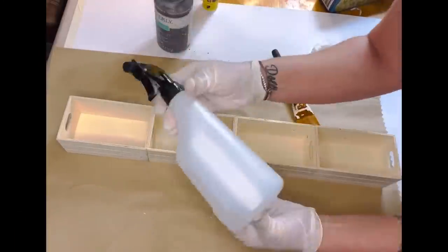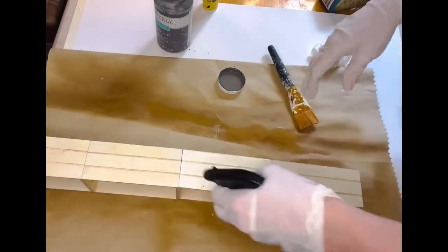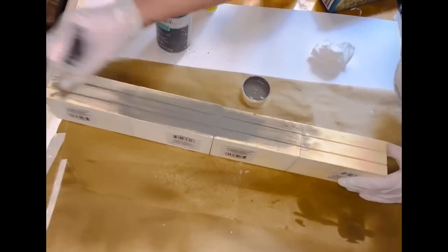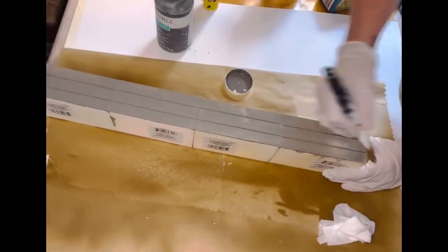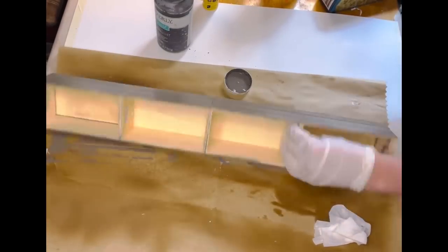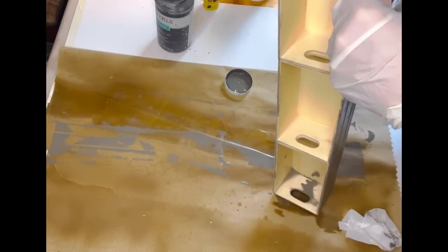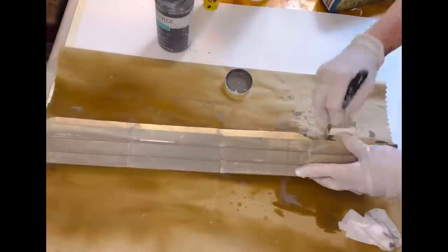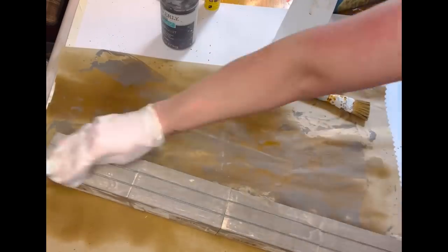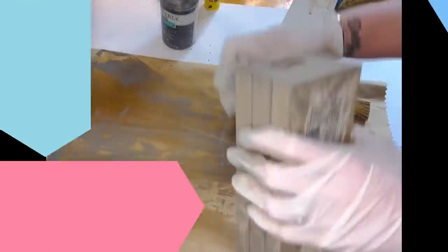Once the crates had set up, I took a spray bottle and elephant chalk paint by Waverly to stain the crates. I like doing it with the spray bottle instead of watering down the paint because I feel like I don't waste as much. You can also add water to your paint to create a stain, or just wet the wood before adding paint — either way works. I prefer the spray bottle. I then take a baby wipe and wipe off any excess paint.